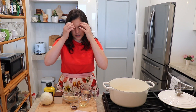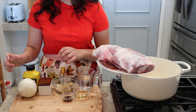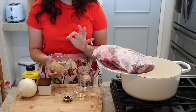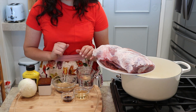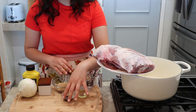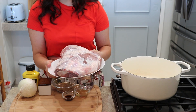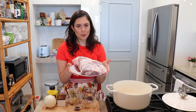You only need minimal ingredients. You're going to need some onion, mustard, salt, and some spices: brown sugar, onion powder, garlic powder, smoked paprika, regular paprika, chili powder, and black pepper. You'll also need some water or chicken stock, apple cider vinegar, and a little bit of liquid smoke — I'll talk about that in just a second.